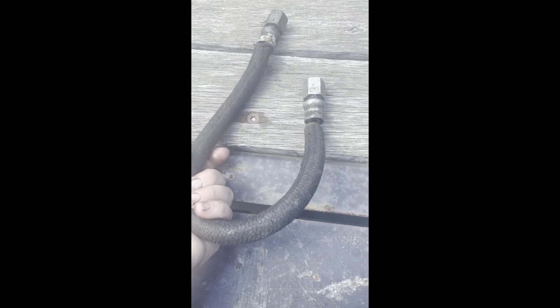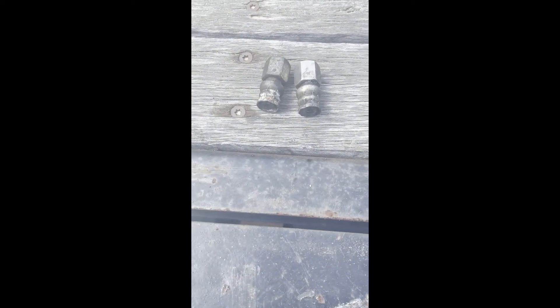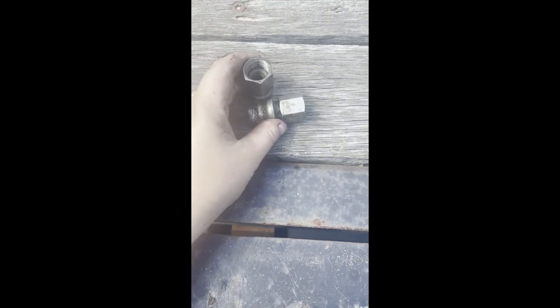This was an engine coolant hose off of a truck. My customer noticed he had a leak, grabbed this hose, and realized he had a bigger problem. That's definitely a sign that you need a new hose when the ends totally break loose from the hose. Thanks for watching.